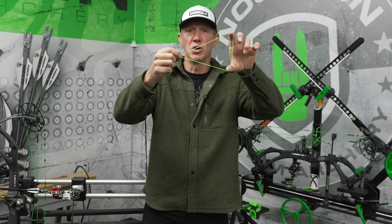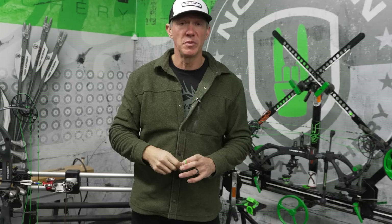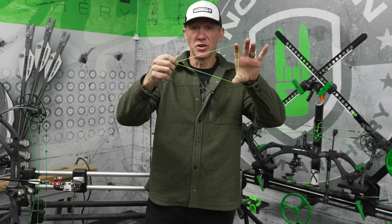The sharper the string angle, it starts to change the fit on your face. If it gets too sharp, then in order for you to properly have the string at the tip of your nose and have your head vertical to look through the peep sight, that peep is going to have to be very far from the eye. A lot of the accuracy issues associated with a shorter axle-to-axle bow come when the string angle gets so sharp that the peep is further from your eye. If you have a shorter draw length, it won't be near as magnified.